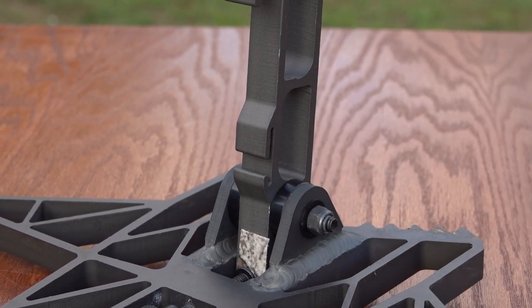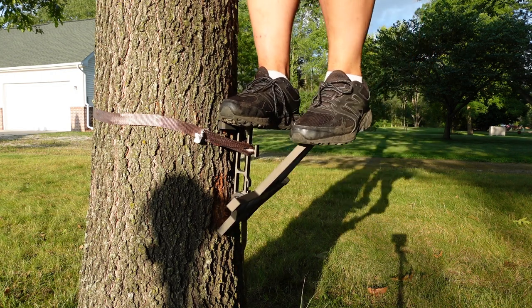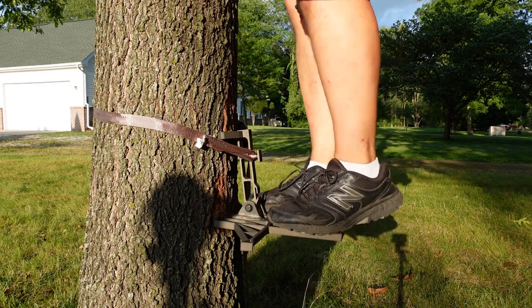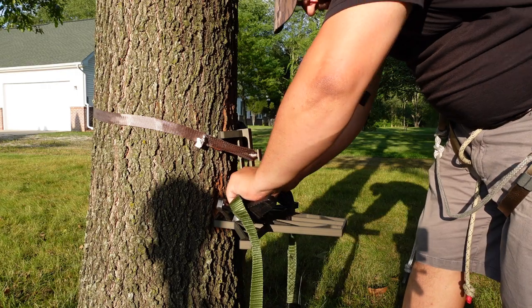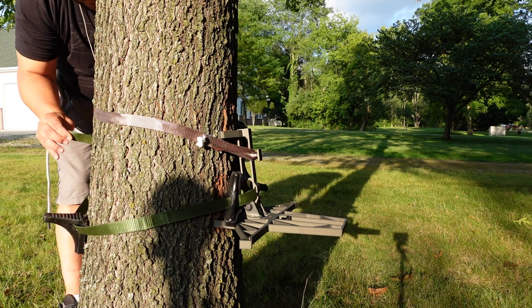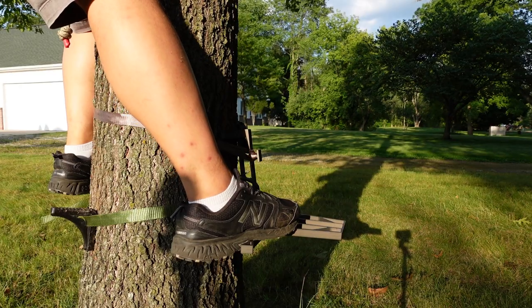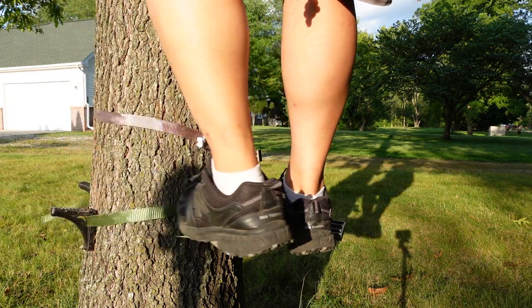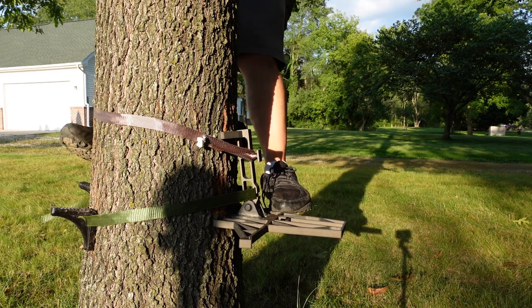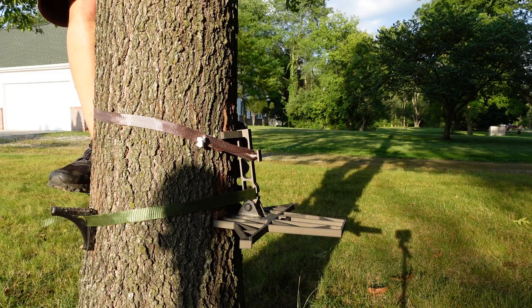They've added a slot where you can actually run your ring-of-step strap through, which gives you two options. It helps lock the platform in even more after you cam it into the tree, and it also offers a ton of versatility. If you like ring of steps you can use them together — two or three steps on your tree — and with this platform you can actually walk all the way around the tree. It's the first time I've ever been able to do that.